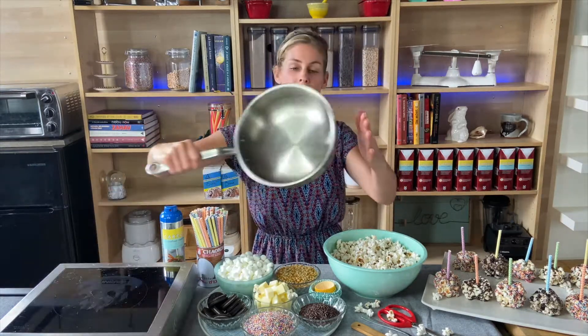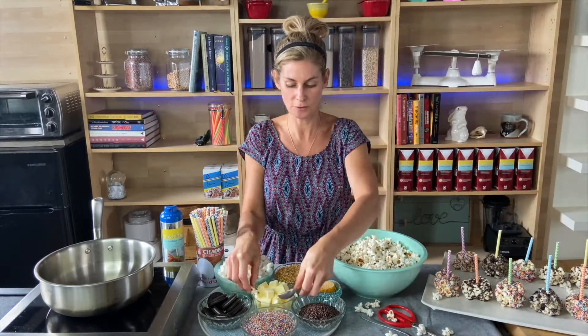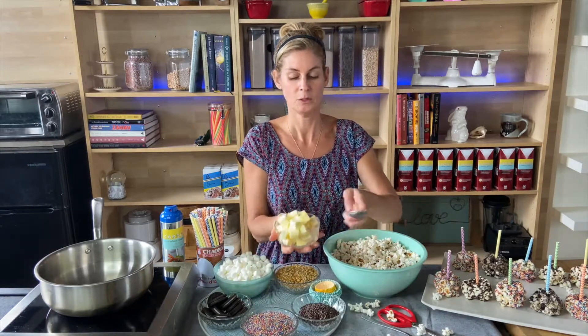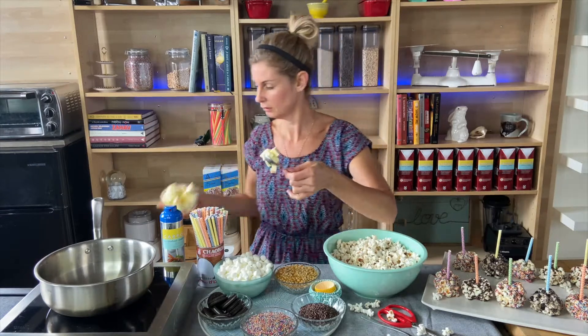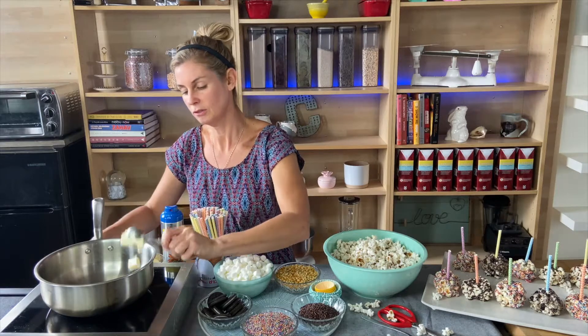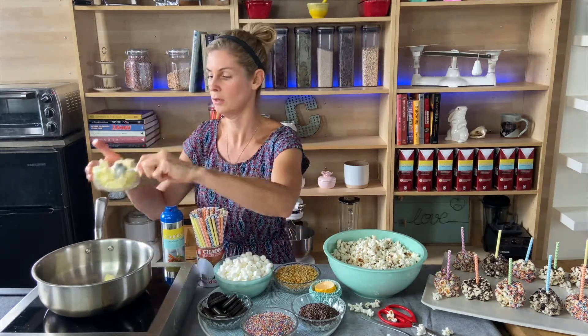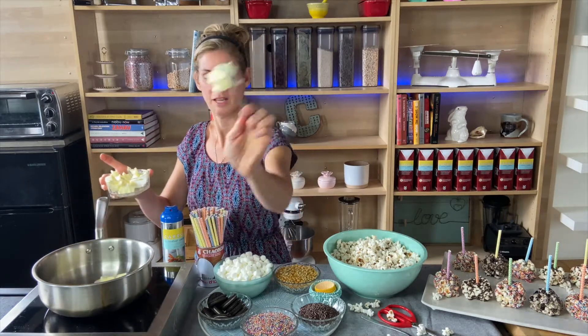The first thing we're going to do is turn on our heat and warm our pot up to slightly warm, not too hot. We're going to add in three tablespoons of butter — that's one, two, and three.